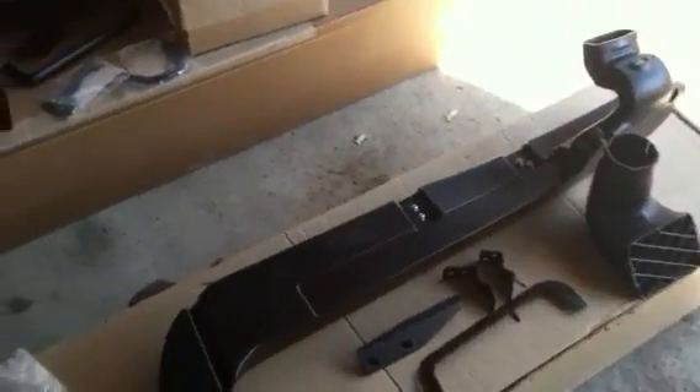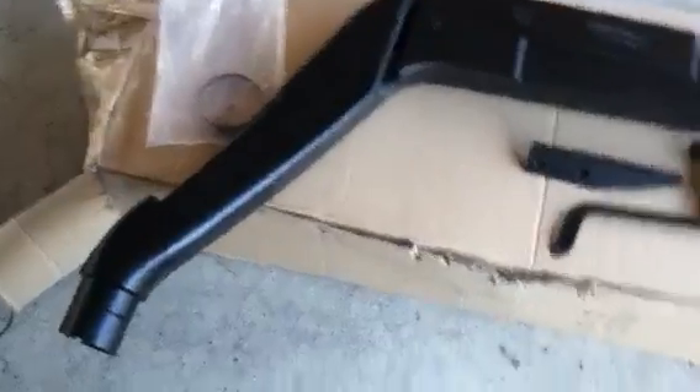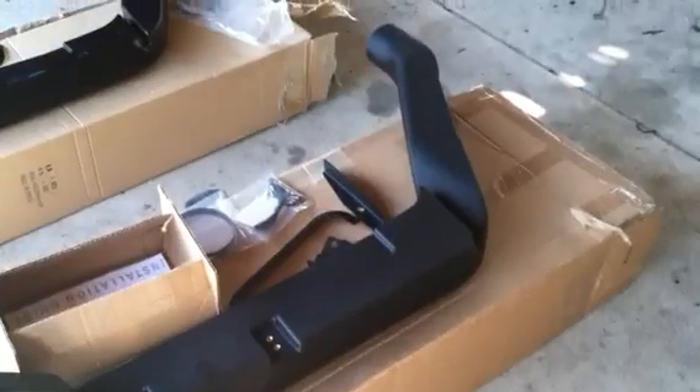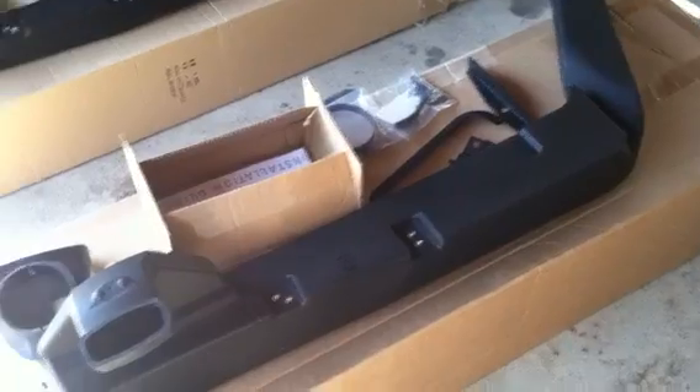There's been a lot of talk about the eBay snorkels for the JK versus the AEV, and I got the opportunity to show you side by side why the Chinese crap is crap. First off, you can just tell the difference in the plastic — the AEV is much heavier, it has more give, it doesn't seem as brittle, and it just looks better. The finish on the bracketry and the way it was packaged is way superior.